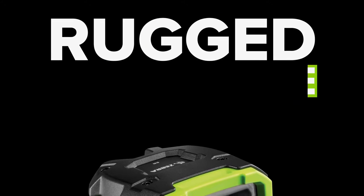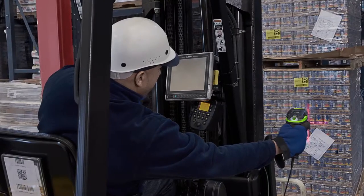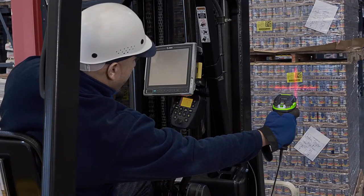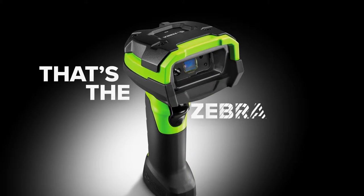The most rugged, most productive, and most reliable scanner on the market today. Look, you don't have time for downtime. You need a scanner that's fast, durable, accurate, and scans barcodes right the first time, every time. That's the Zebra 3600.